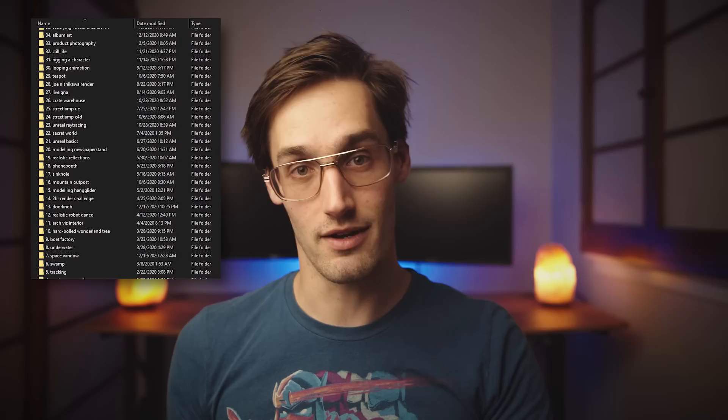Pretty soon I'm going to announce a way that you guys can download all my project files, assets, and packs — so definitely subscribe for that. I really hope you guys learned something; I know I sure did. Get out there and start that weekly challenge — I hope to see your renders next week. Peace, guys.